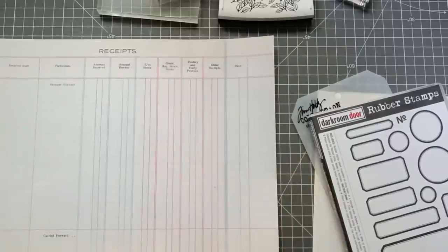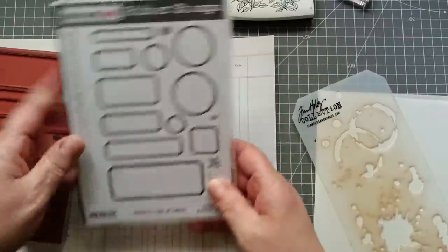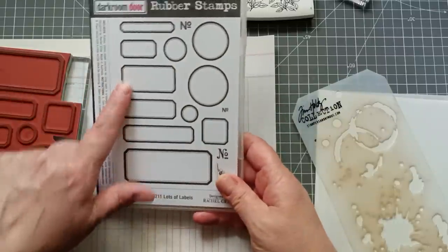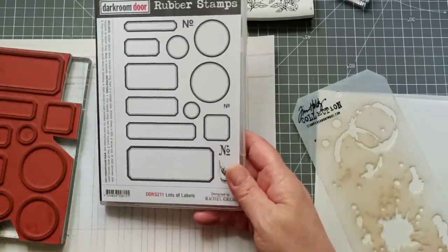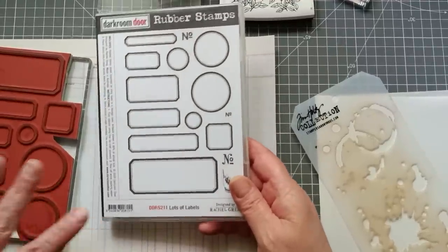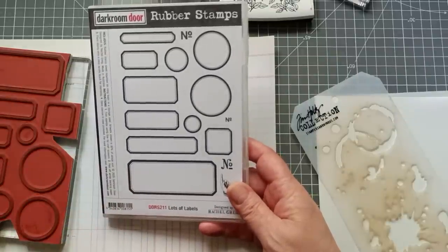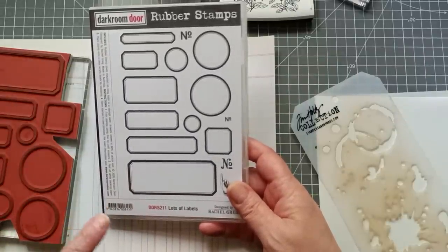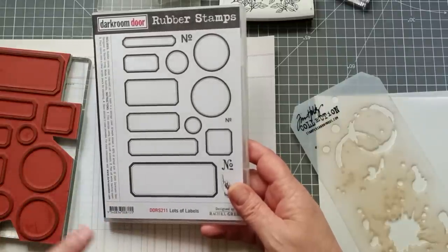I've got my stamps on the block ready — I've lined them all up. These are label stamps by Darkroom Door, an Australian company. I got mine from Budley Crafts here in the UK. I'll put the code in the description so you can get all the details if you're in other countries, and I'll put the Budley Crafts link for people in the UK.